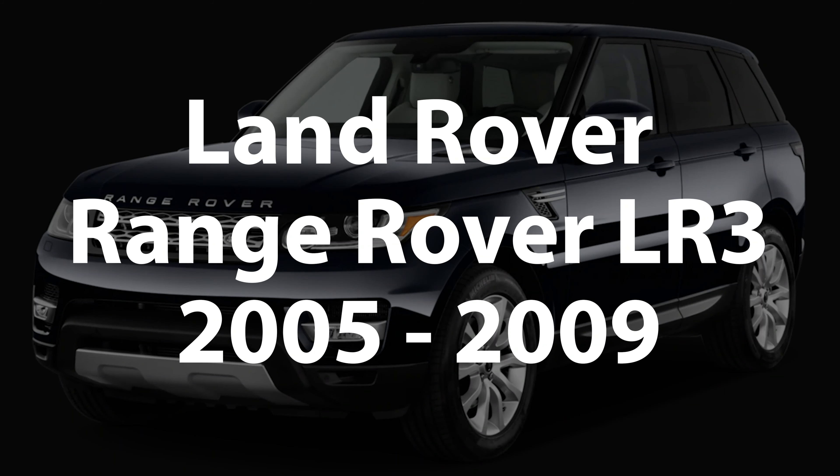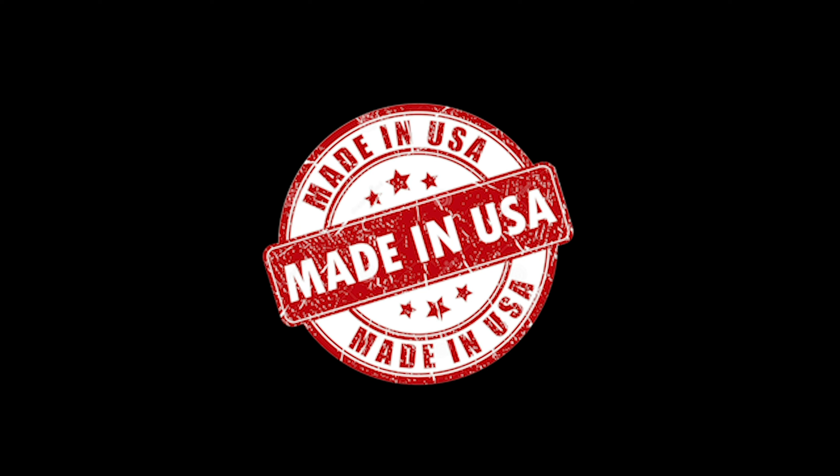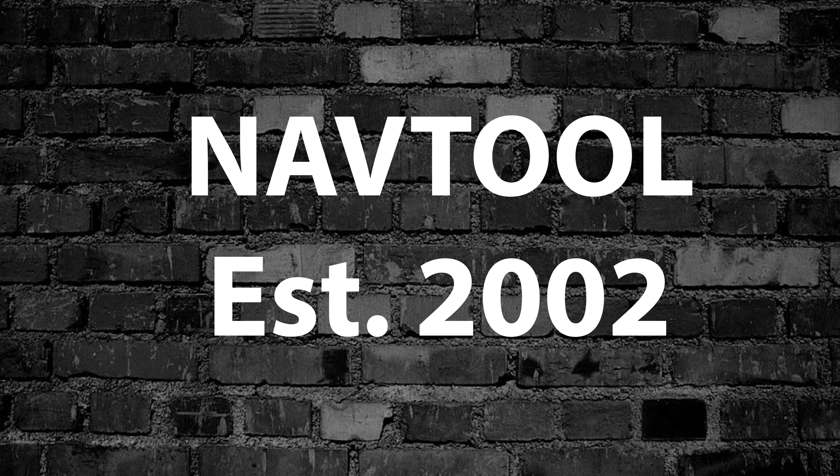This is for the Land Rover Range Rover LR3, years 2005 to 2009. All NavTool products are 100% designed and manufactured in the USA. Please support American jobs. NavTool established in 2002.